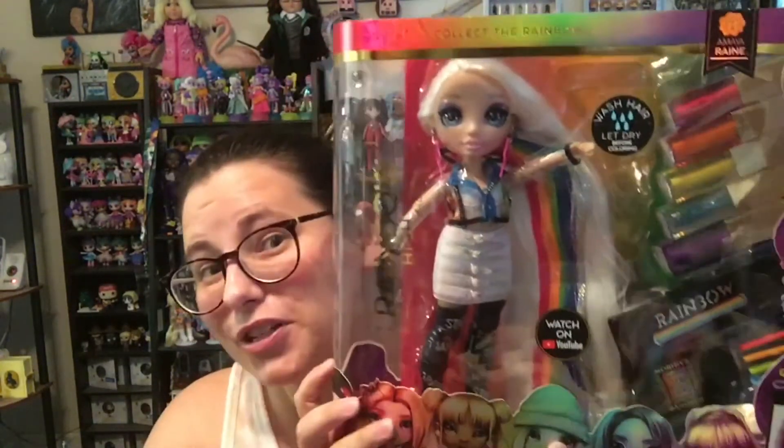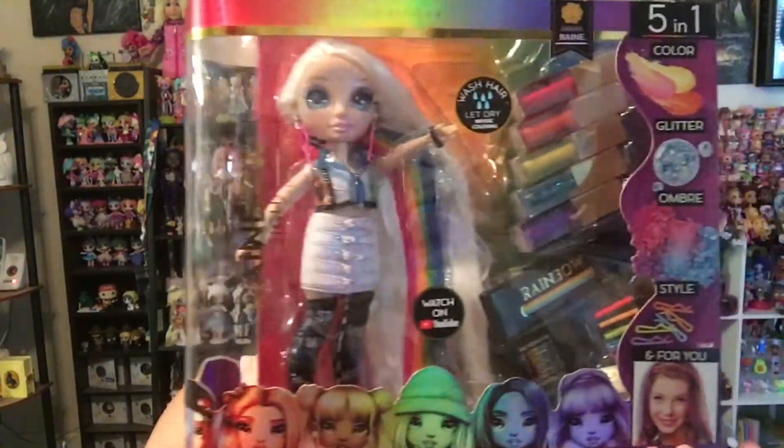Hey, it's Fima. Welcome at Fima's Happy Place. Today we have some Rainbow High. We finally have the original Amaya Rain to unbox.